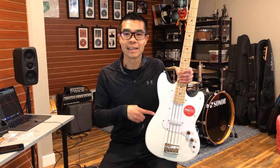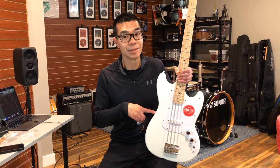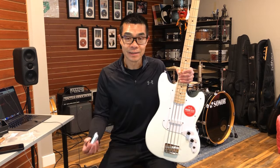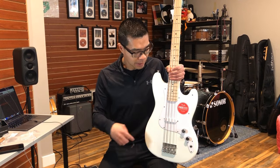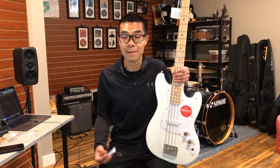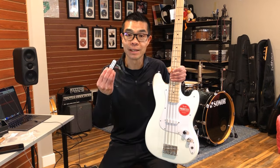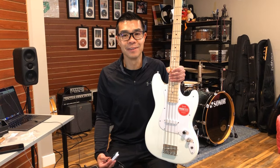I have three goals for this series of videos. The first one: I want to see how good I can get this Bronco bass to sound — what kind of hidden potential is in this bass? The second goal: by changing some of the pickups, some of the hardware, and some of the electronics, does it actually make a sonic difference? And hopefully for you the viewer, it might help you decide whether or not you want to make some of these modifications yourself. And the third goal? Let's have some fun.